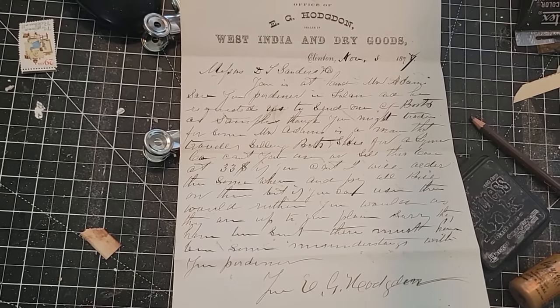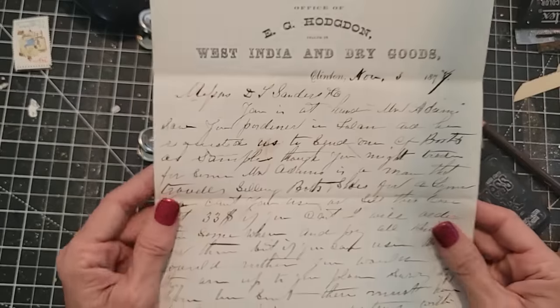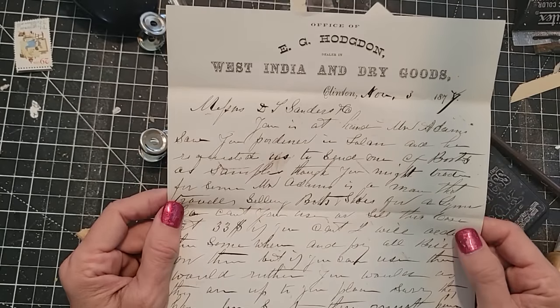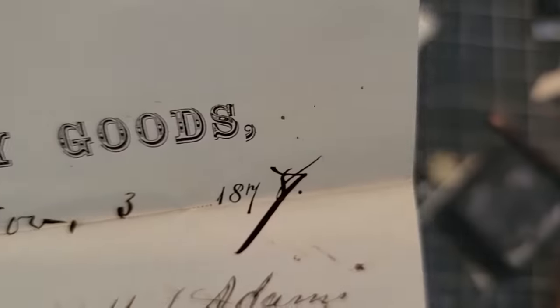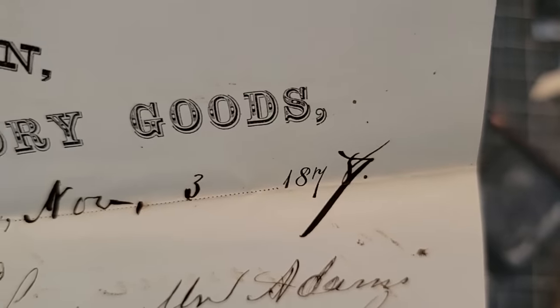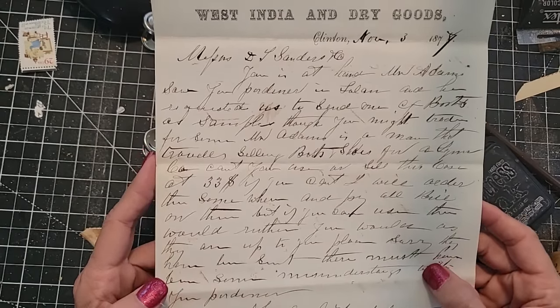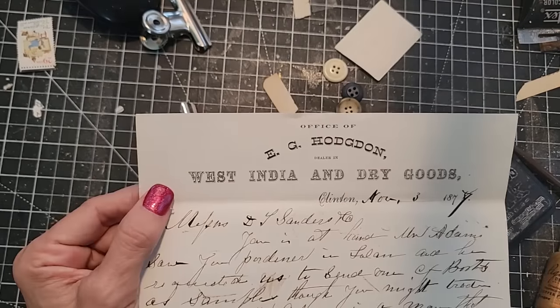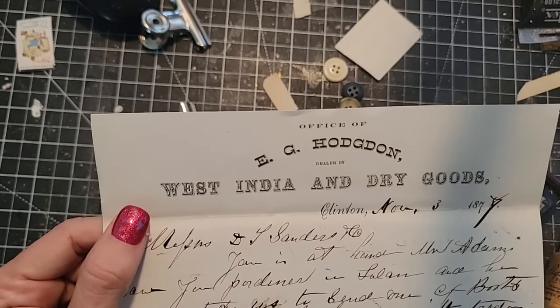Hey everybody, this is Pam at the Paper Outpost and this is Junk Journal Craft Chat. We're going to be giving away this wonderful piece of ephemera from 1877 — lovely handwritten calligraphy from days gone by from the West India and Dry Goods, Office of E.G. Hodgdon.